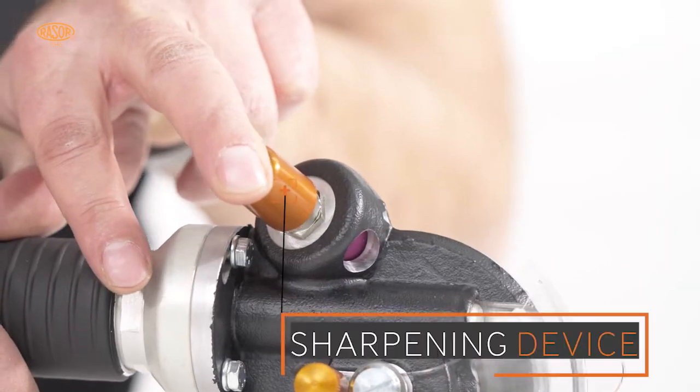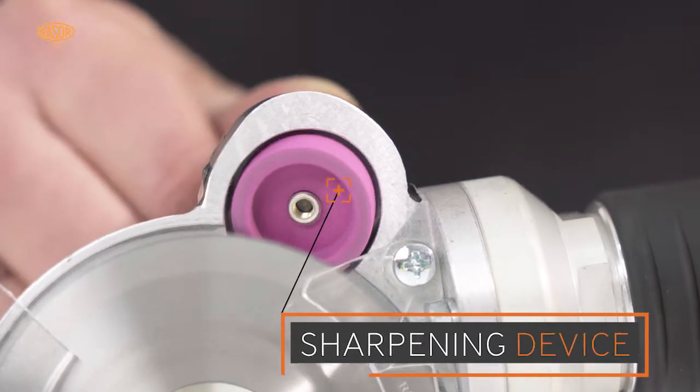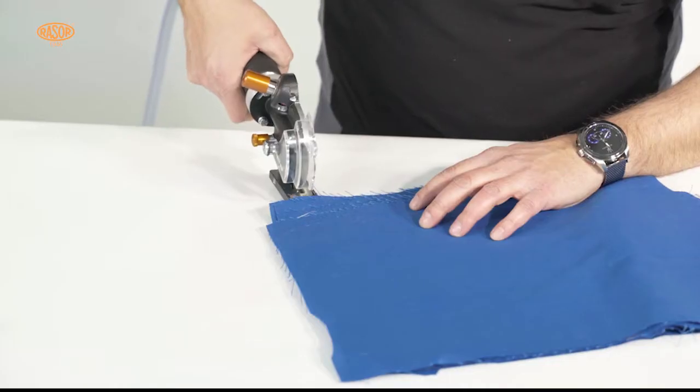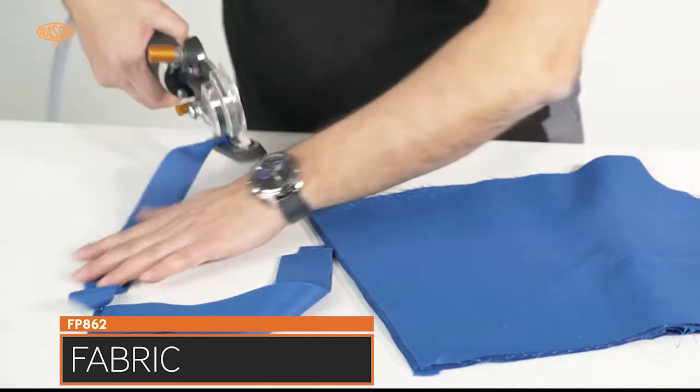With the half-automatic sharpening device, the blades can be reconditioned in less than 10 seconds without dismantling. Ergonomic design and low noise help the user to work fast with ease.